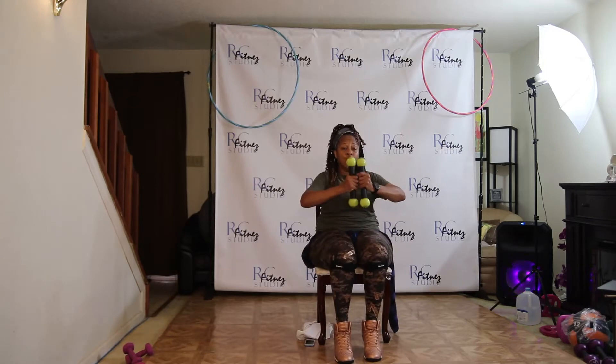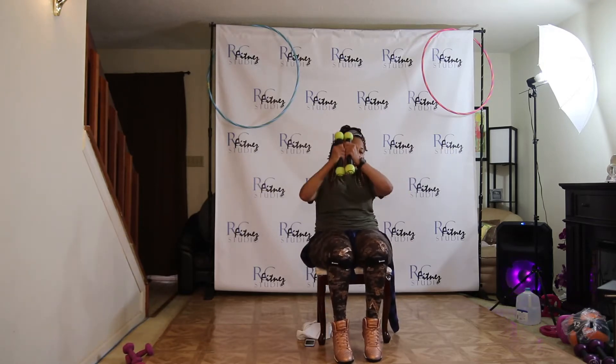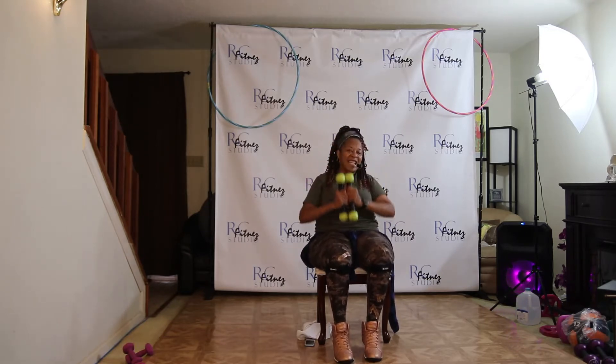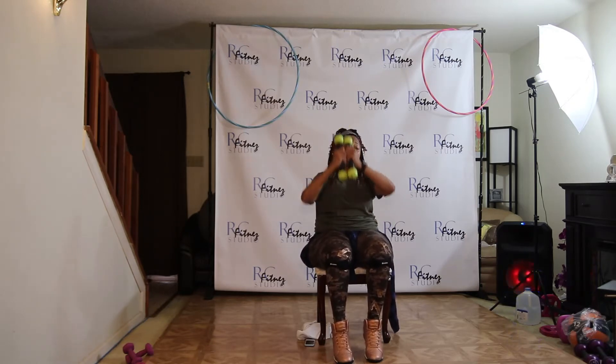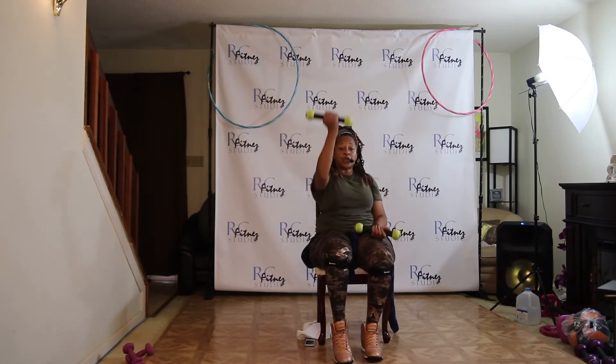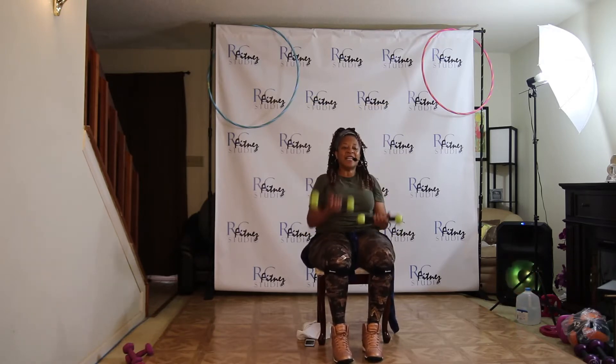One, two, three. Push it up. Let's go. Push, two, three, four, five, six, seven. Just like that again. Push it up. Push, two, three. Right and left. Let's go. Push, two, three, four. Five, six.